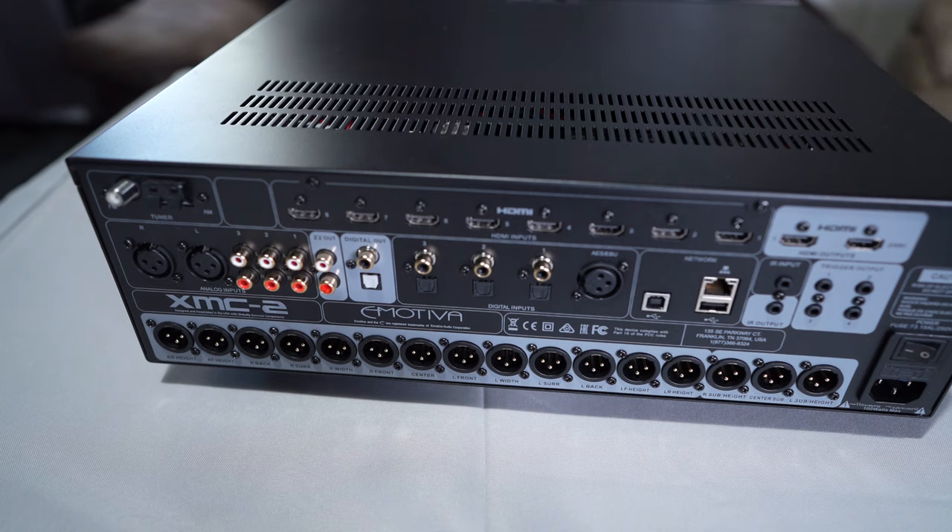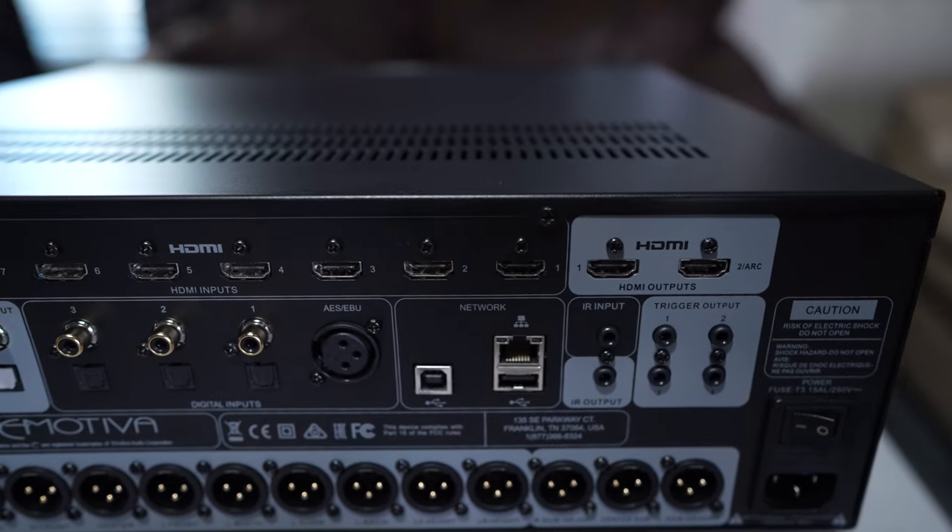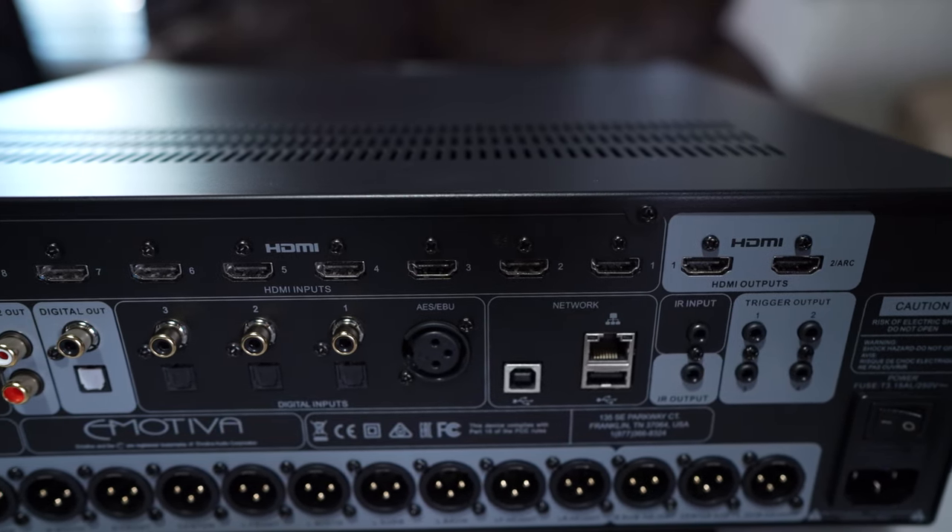If you guys think you don't have a big enough room for 16 channels, you don't have to use all 16 of them. You can use a max of up to 16. So if you think 13.1 or 13.2 is good for you, or whatever, you have the flexibility to use any combination you want below or up to 16 channels.